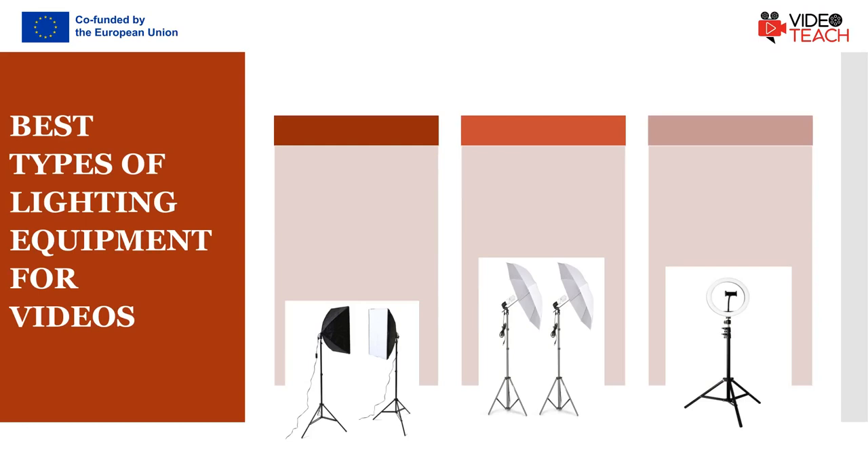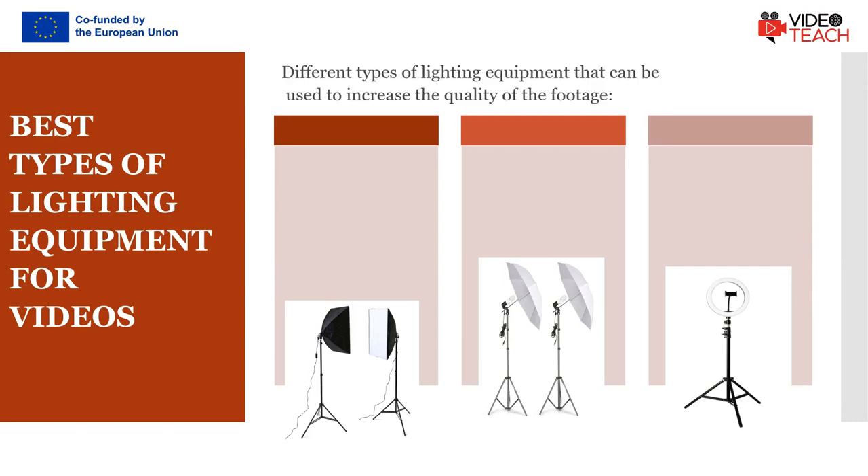Even if you want the light in your video to be completely natural, you still have to figure out a way to get rid of shadows, which brings us to different types of lighting equipment that can be used.